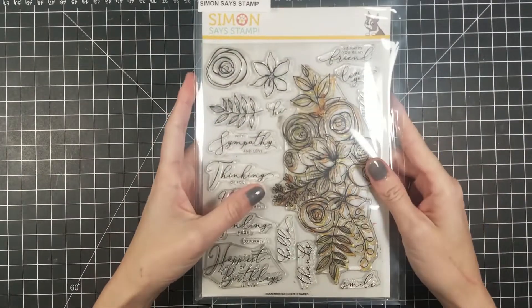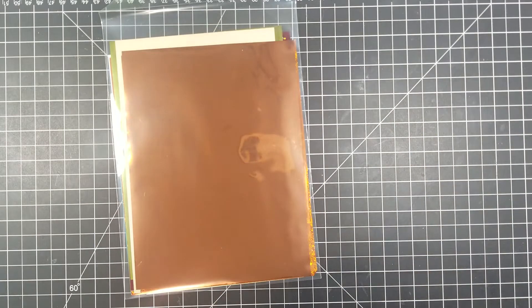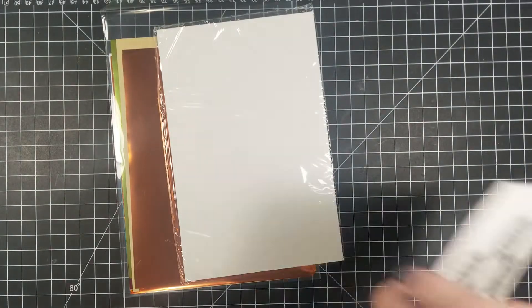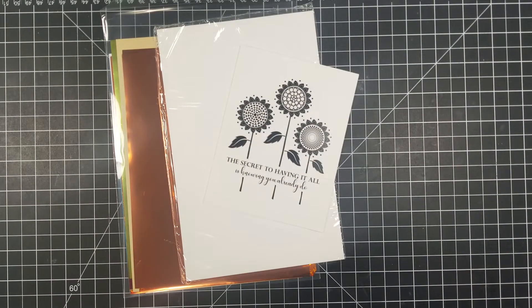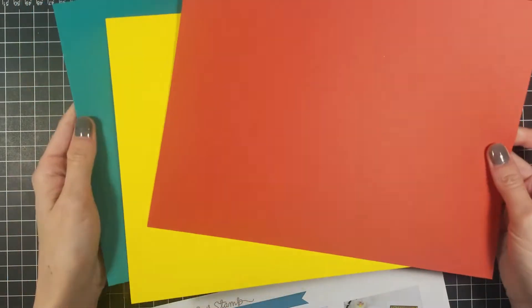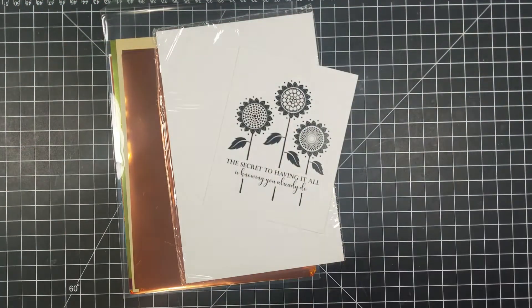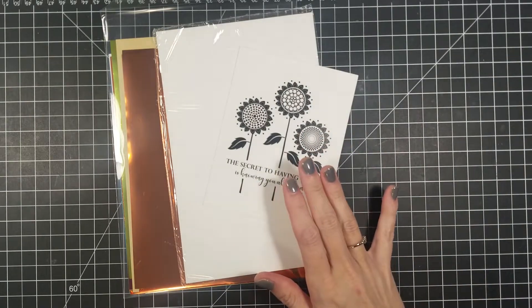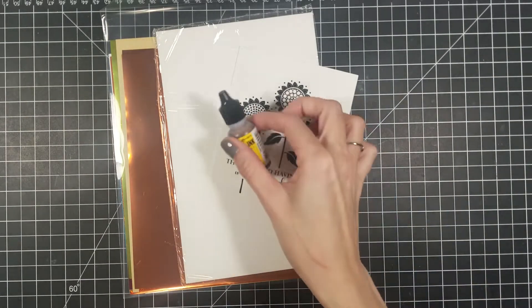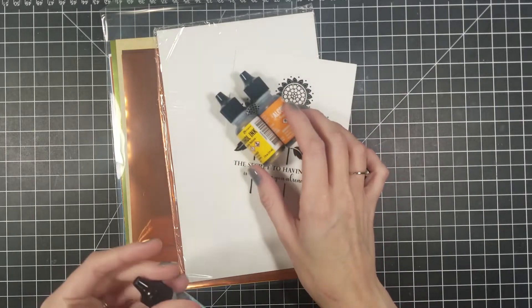With this kit you are going to get Gina K foils, some Yupo paper, and these little pre-stamped images that work with the foils if you have a laminator. For this card we are going to be using some foils, the Yupo paper, and the alcohol ink that also comes in this kit. It came with a beautiful stamp set as well, and some alcohol lift ink. For this card I am just going to be using the foil Yupo paper, the stamp, and the alcohol inks.